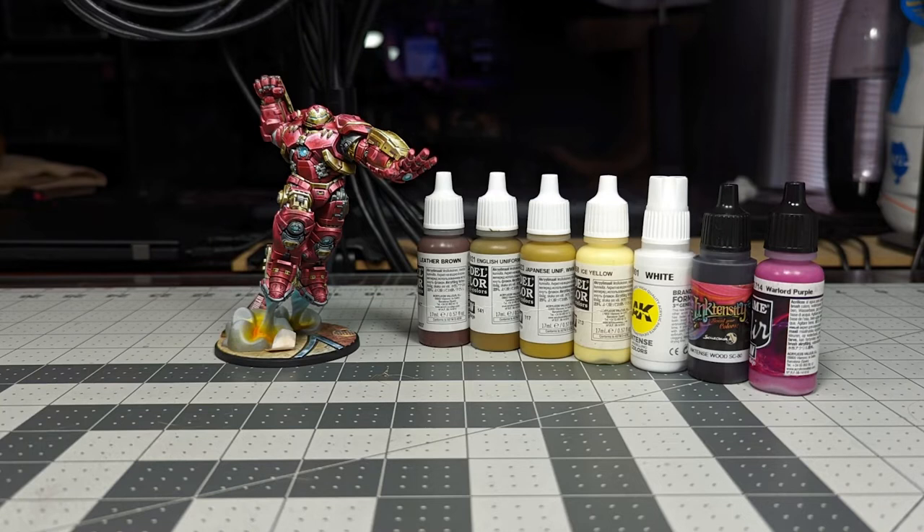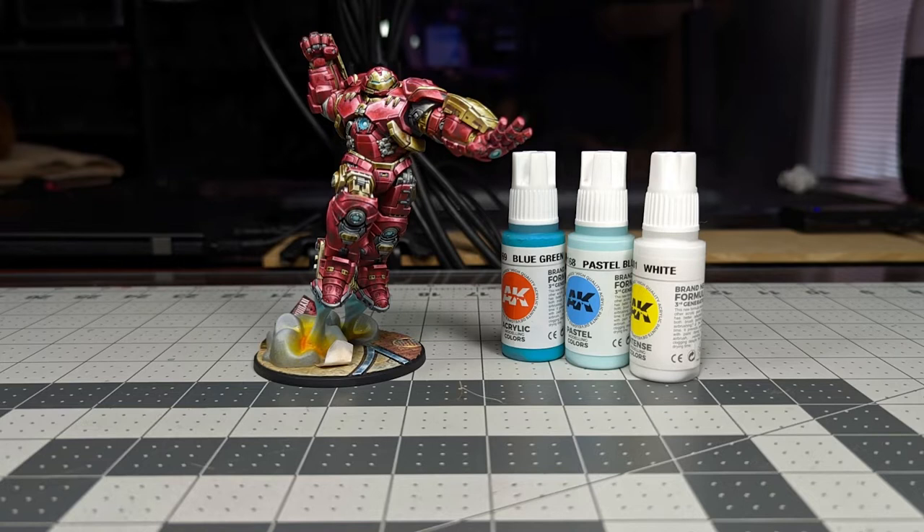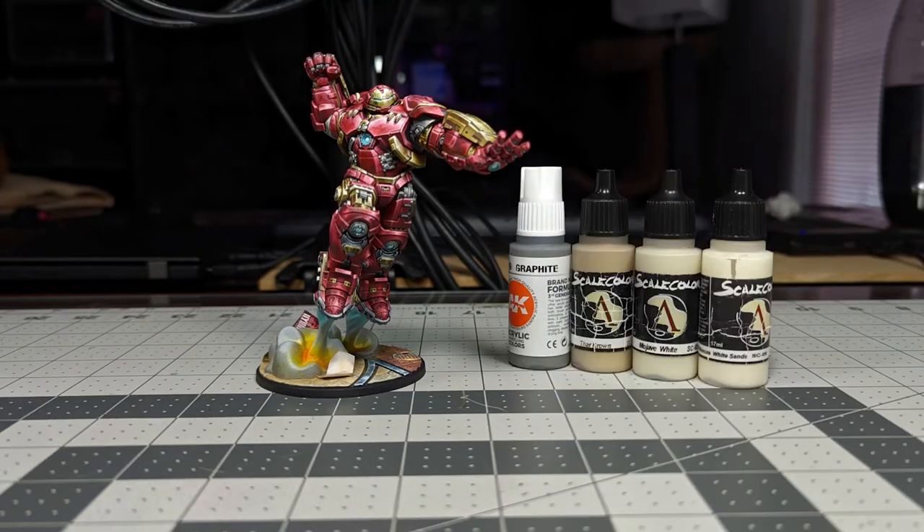To paint the non-metal metal gold parts we're using Vallejo Leather Brown, English Uniform, Japanese Uniform World War II, Ice Yellow, and White, then glazes with Scale Colors Ink-Tense Wood and Vallejo Game Air Warlord Purple. To paint the silver parts we're using AK Ash Grey, Graphite, Pale Grey, Hail Sand, Greenish White, and White. For the arc reactors we're using AK Blue Green, Pastel Blue, and White — the same colors used for the blue parts of the Smoke Exhaust Rail.